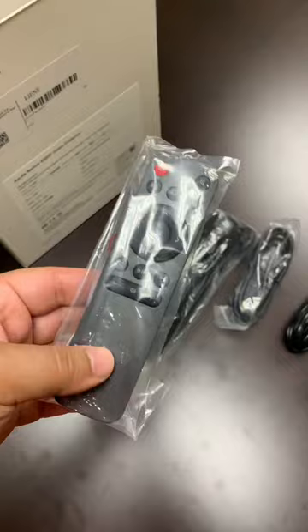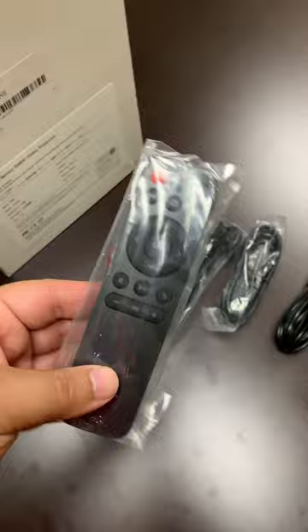an HDMI cable, a nice little stand, the remote, and the projector. Here are the connection ports.